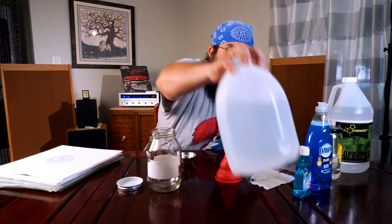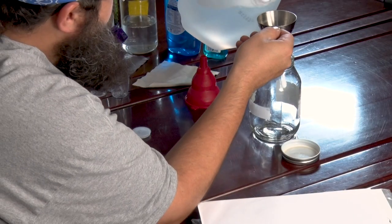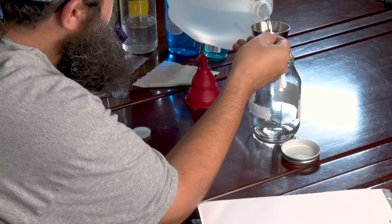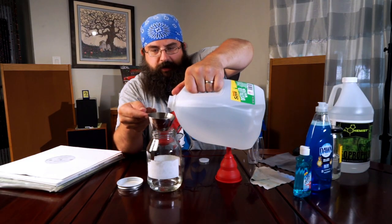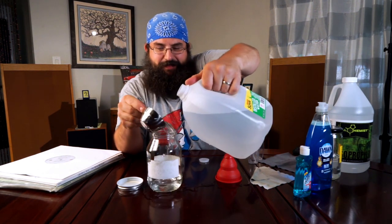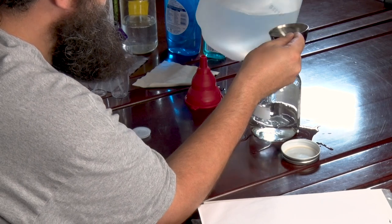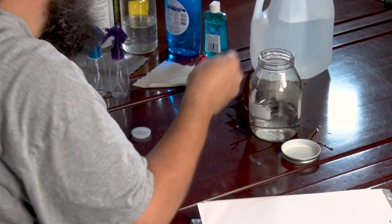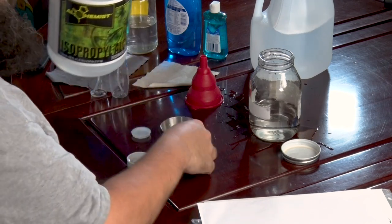We are going to use, just for our purposes today, a quarter cup. And we'll do four to one, so that's going to be a full cup of water. Four. Okay. And then one — count them, one.